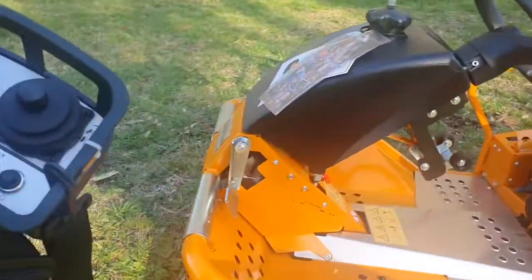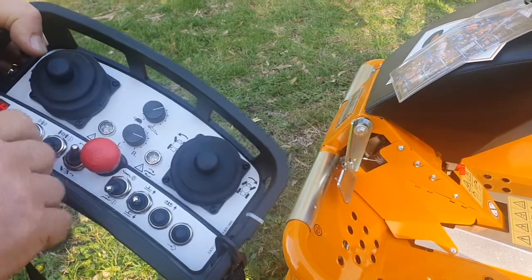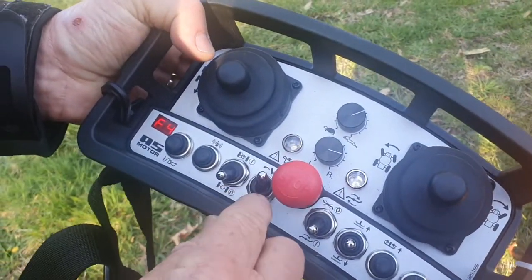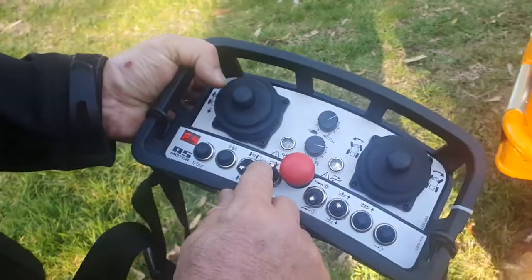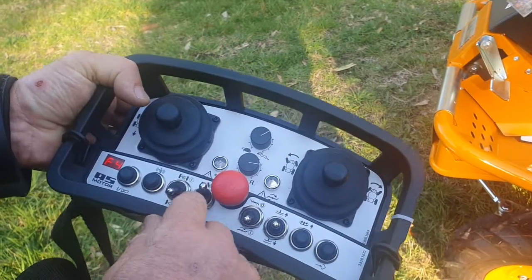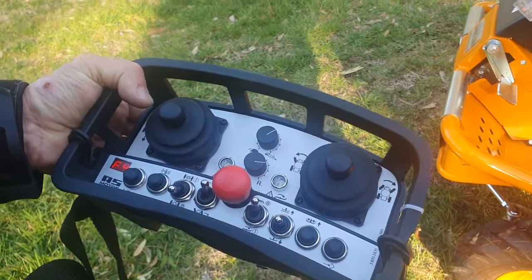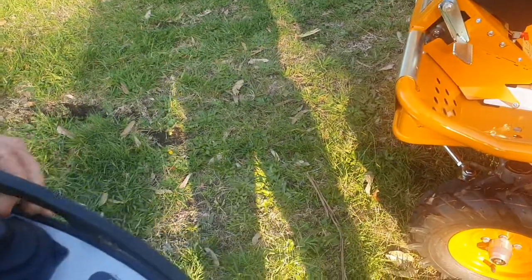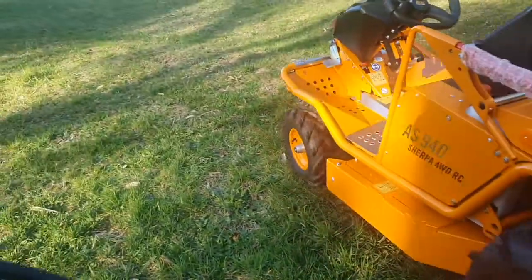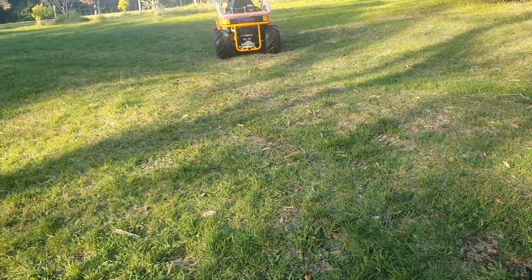You can see it disengaging, just as if there's somebody on the machine. This button changes the remote control from left to right or right to left depending on preference. Some people like to use it when they turn the machine and come back towards themselves, but it's best to leave it where it is and learn to operate the machine without changing the direction — otherwise it gets confusing. This button will change the drift of the machine from left to right. If the machine is tracking a little bit one way or the other, you can adjust it with this button. It doesn't have much effect but it's there for fine tuning.